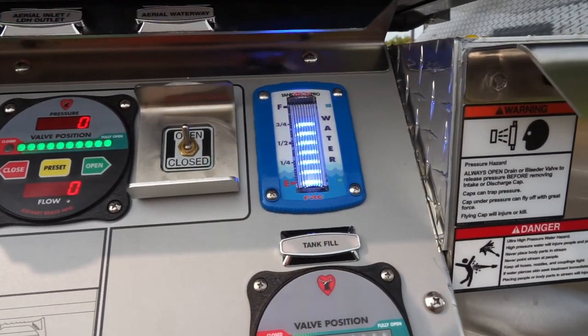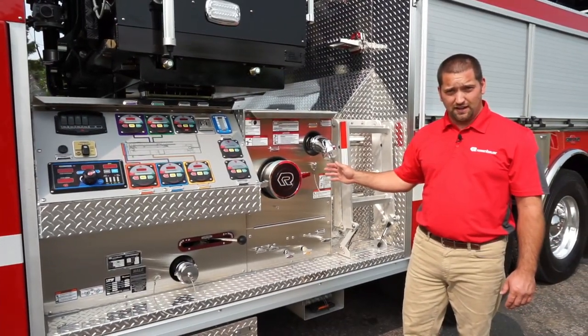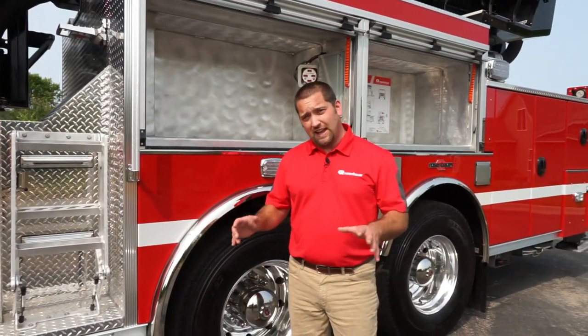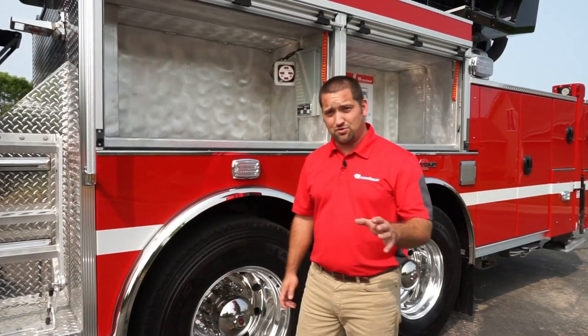The T-Rex also comes with a maximum of 300 gallon water tank and 20 or 30 gallon foam cells if needed. The Rosenbauer T-Rex comes standard with the EXT lifetime transferable body.